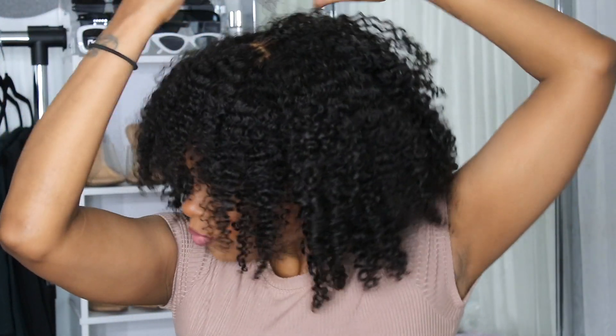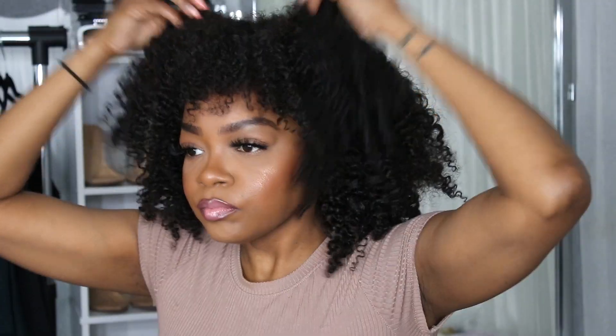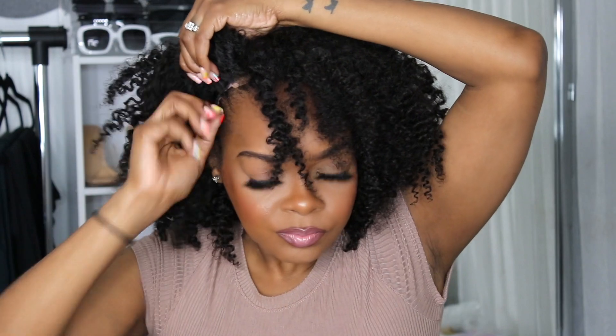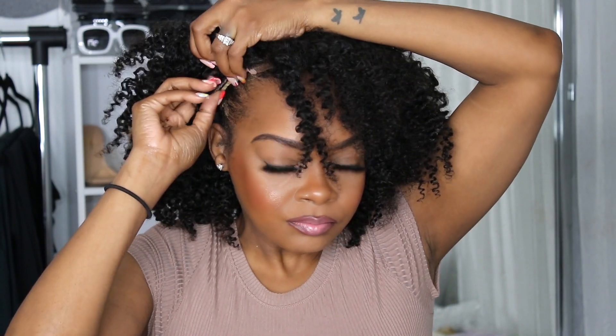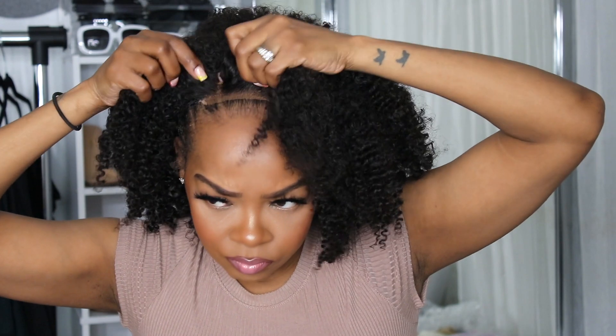Let me know in the comments if you would wear this hair and how you would have styled it. Now the bangs were cut a little too short for me, so I did wind up switching it to a side part, which worked out really really well because I love me a good side part. I'm going to make sure that I secure the sides with the comb and then tuck the lace since I am wearing it pushed back just a little bit.